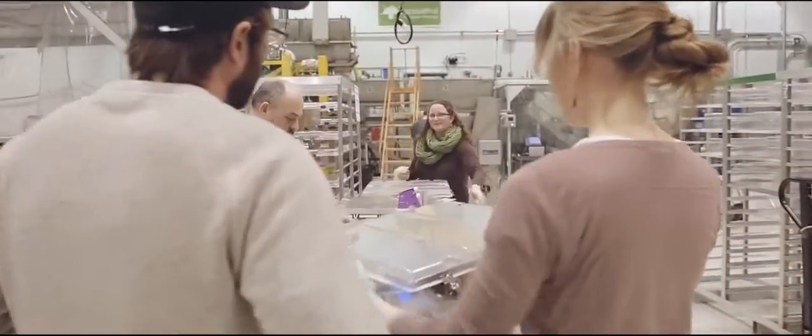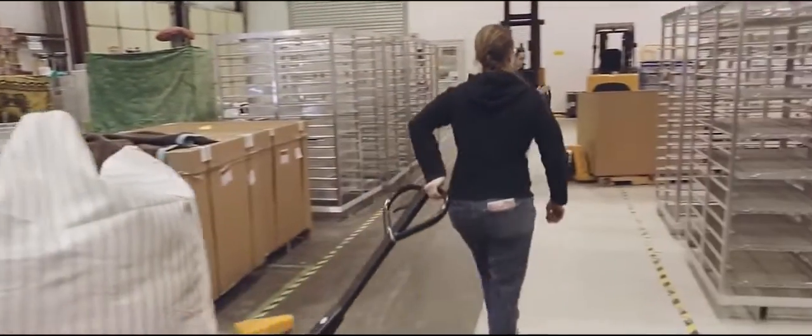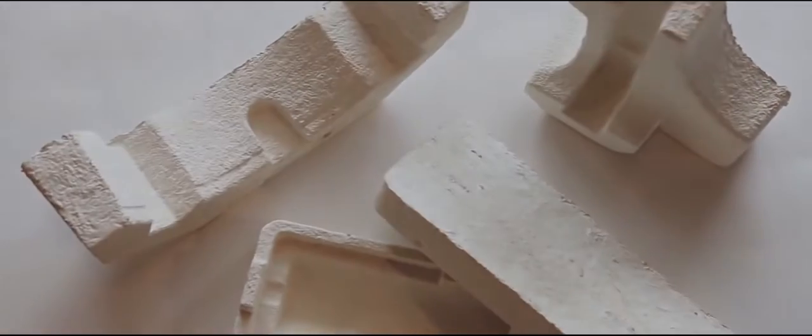Mushroom packaging isn't just good for our planet, but it's high-performing, cost-competitive, and will leave a great first impression on your customers. So if you or your customers are still using plastic foams, we'd like to help you make the switch to mushroom packaging.